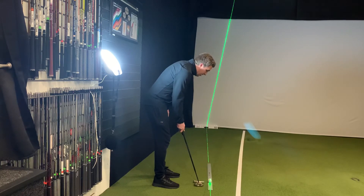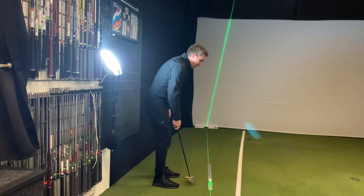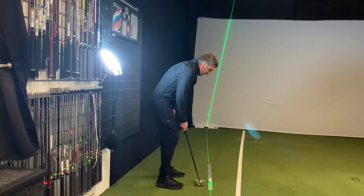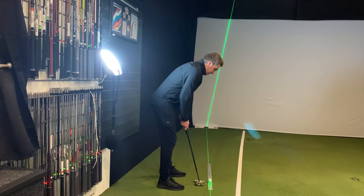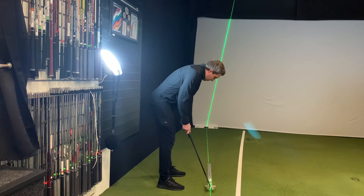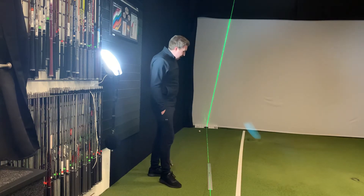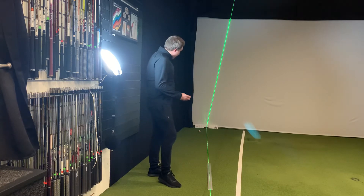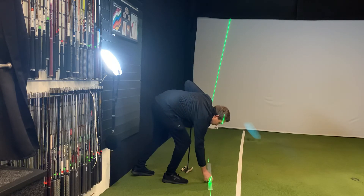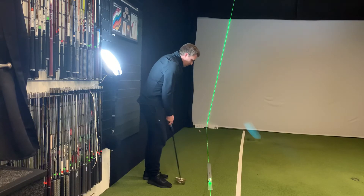If we're just putting at home on our lounge, putting backwards and forwards, we don't really have any reference as to whether we're pulling or pushing the putt. So on here, the main aim is for us to putt straight down the ruler. As you can see there, I pulled it a fraction — the ball started a little bit left and just rolled off the ruler a little bit too early. So what we're trying to do is get this ball running all the way down the ruler.